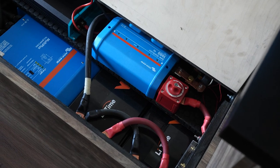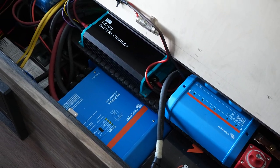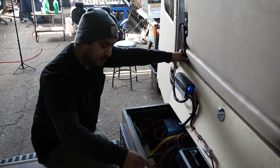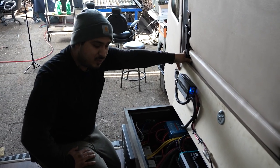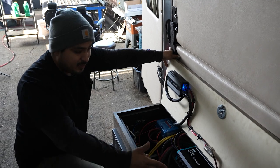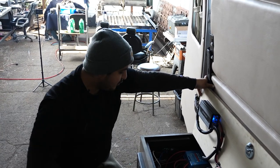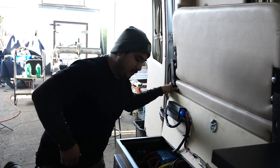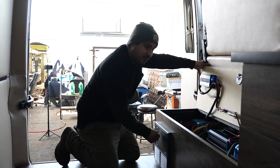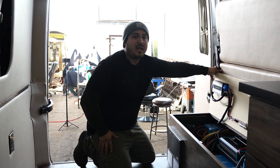You have a 60 amp Renogy DC to DC charger, which is very strong, with 60 amps so it's going to charge your lithium batteries very fast. He does have two LiPo batteries right here — each one is 200 amp hours, so he has a total of 400 amp hours in terms of power. A 3000 watt Victron Energy inverter, your Lynx distributor, your main power disconnect, a shunt connected to the battery screen, the solar disconnect, and your breaker panel. You've got your 30 amp main breaker and each line has a breaker of 20 amps. So you've got three outlets on the right-hand side and three outlets on the left-hand side on that back panel.